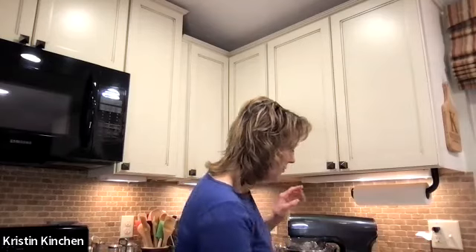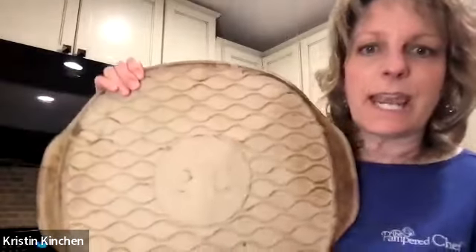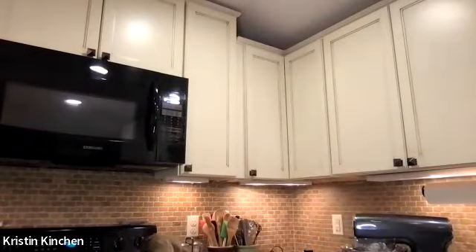If you purchase new stoneware today with those ridges on the back, it is dishwasher safe and you can use soap on it — Pampered Chef has rectified the old limitation. You can also preheat it. I'm going to go ahead and put it in the oven now so it can get nice and hot while I get the rest of the pizza ready, and then I'm going to make the pizza on the pizza peel and shoosh it into the oven.